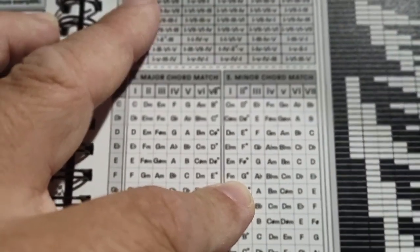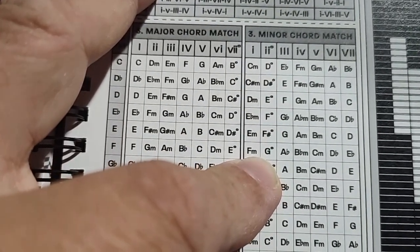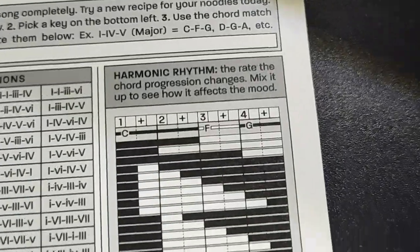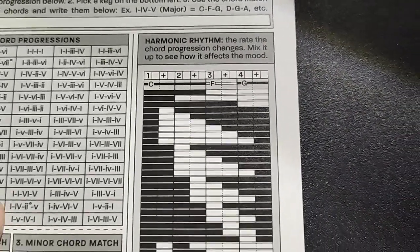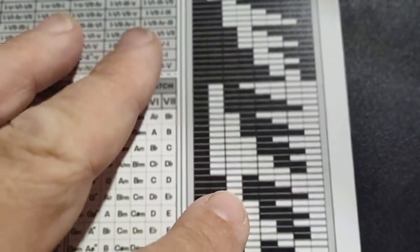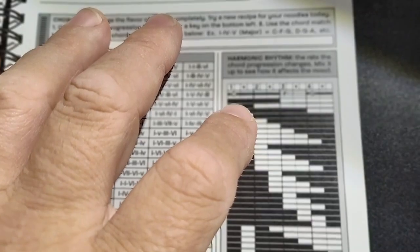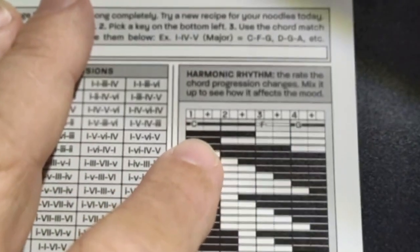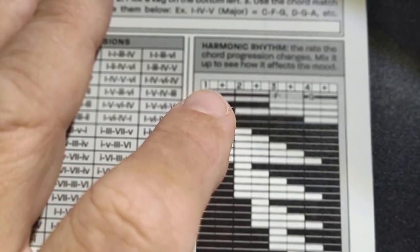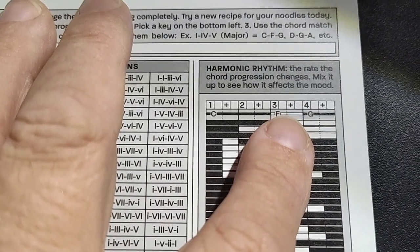That would be F minor, B flat minor, D flat major, A flat major. So this is really, really useful. It's in harmonic rhythm — the rate the chord progression changes. Mix it up, see how it affects the mood. And they're doing it in a way that they're using MIDI bars to show how long each chord should be held out. Like for your C chord in the case where they're using a C major key as an example, the first one would be two beats for C, one beat for F, one for G.